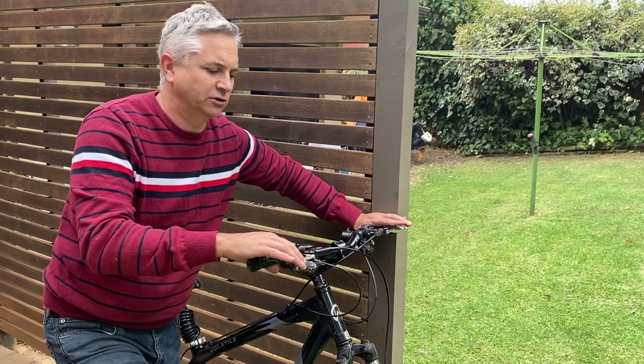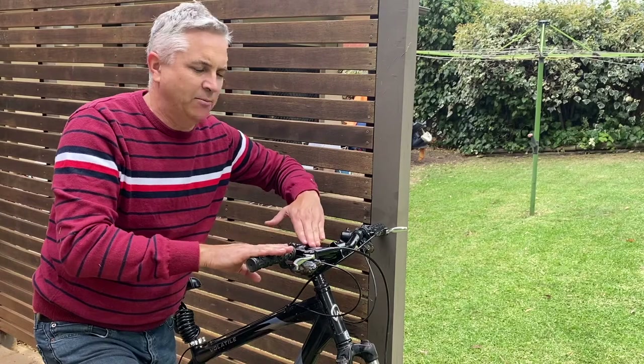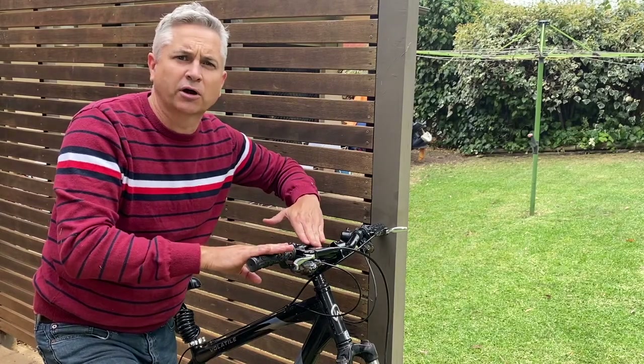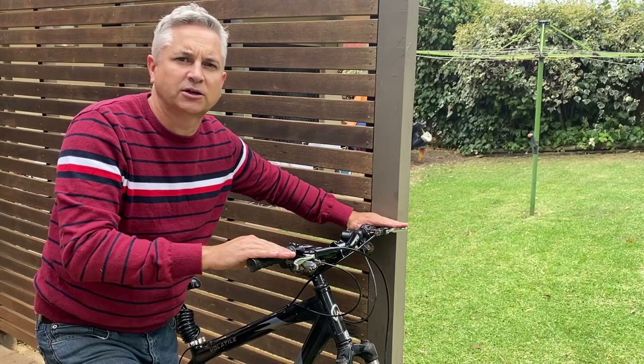So there you go folks — that's the quickest and easiest procedure to restore the soft brakes on your mountain bike, specifically how to bleed the brakes for your Tektro Auriga comp brakes. If you enjoy these videos, do feel free to like, share, and subscribe. Have a good evening.